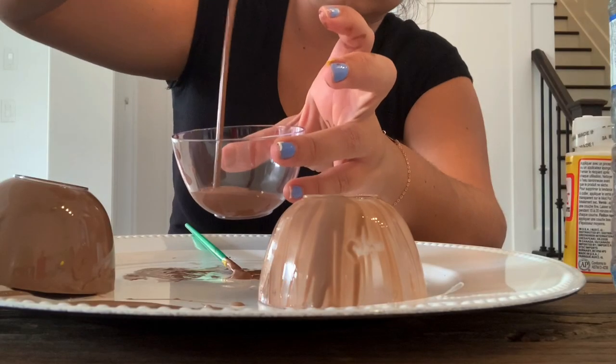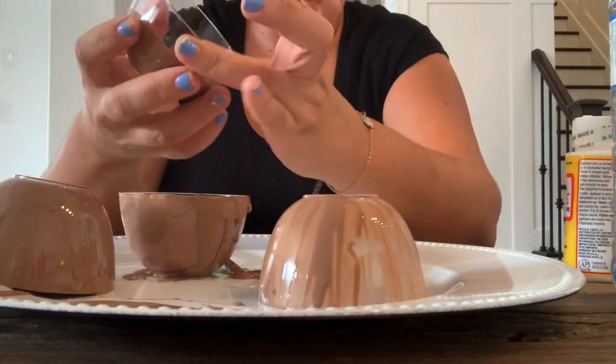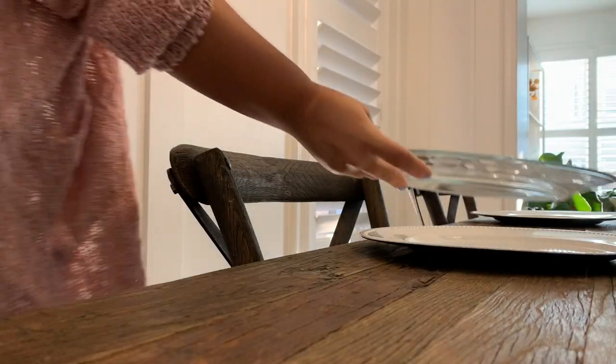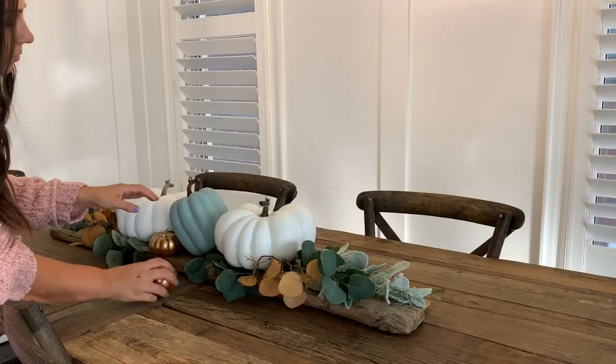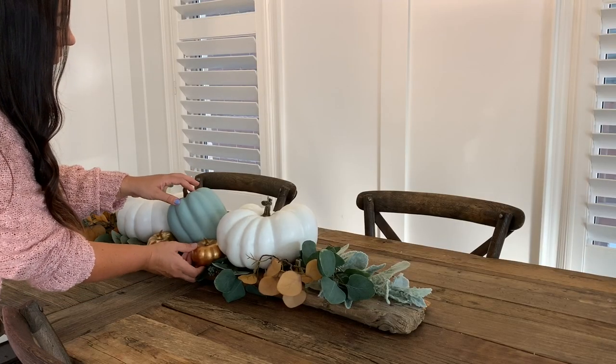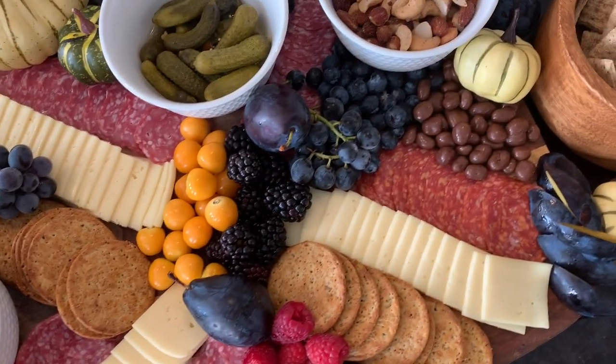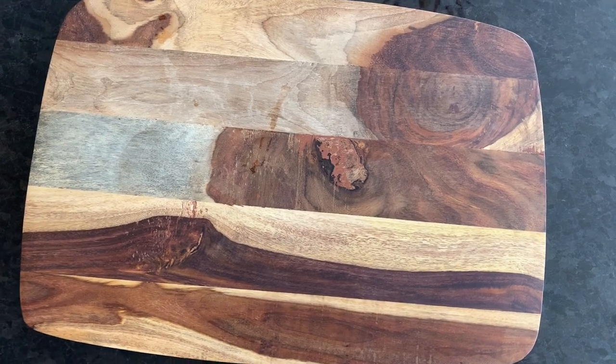Hey guys, welcome back to my channel and welcome to another fall clean and decorate with me. Today's video is all things entertaining. I'm going to be sharing my fall tablescape to give you some ideas to decorate your table, and I'm also going to be sharing some DIYs and how I put this beautiful fall charcuterie board together.